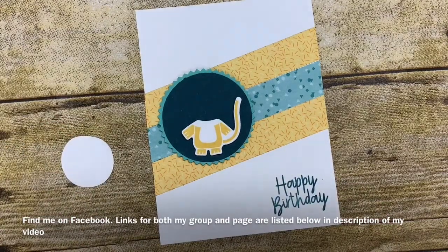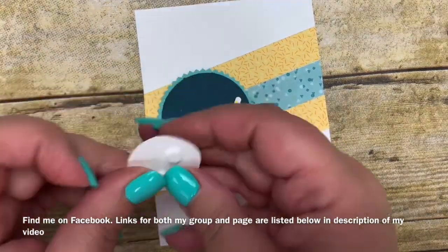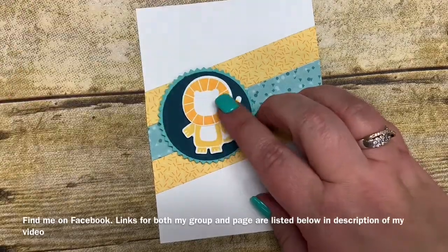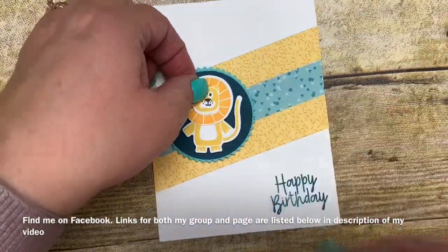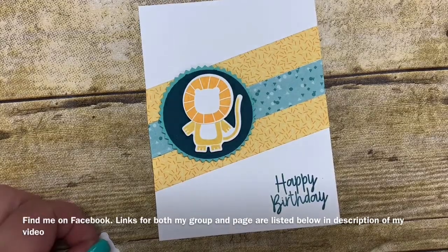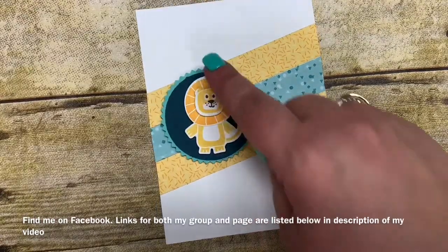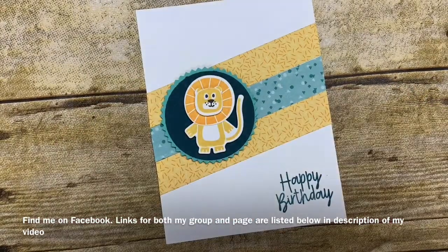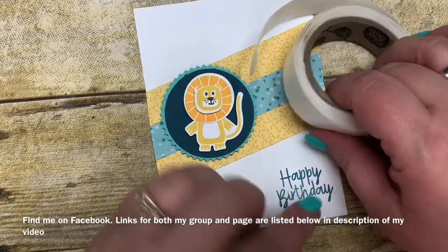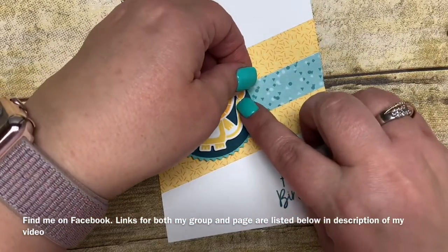I'm going to go ahead and put the mane on with a couple of dimensionals. Then I also layered his little head on with a dimensional as well — I wanted this card to be all about layering, and you can kind of see how I've layered it all up. I'll put a dimensional on that and stick it on there. The final thing is his little tail, and for the tail I'm just going to use a glue dot because it's so tiny. Just going to pull up a glue dot and stick his tail on.